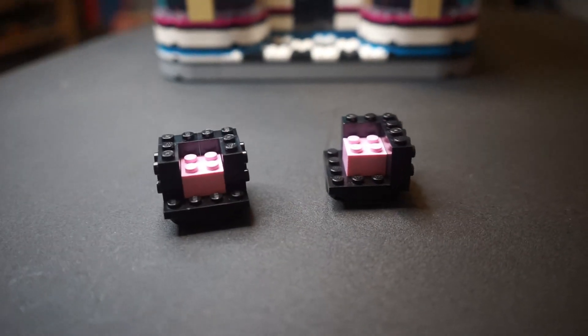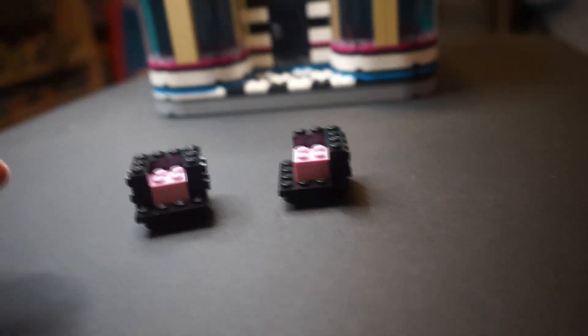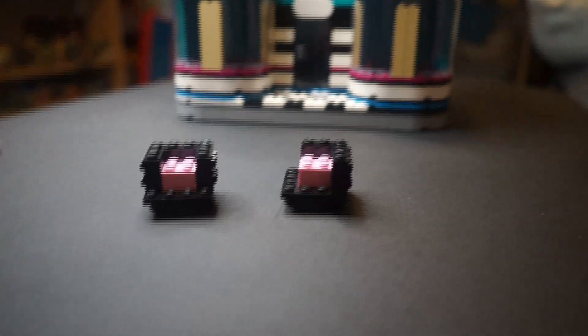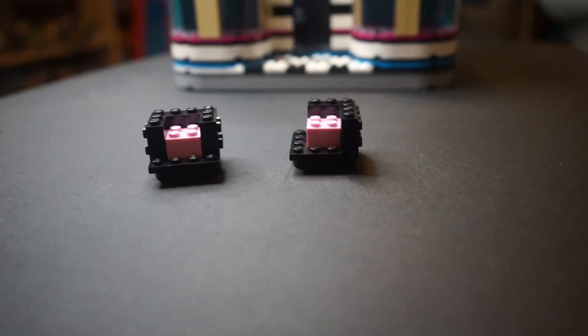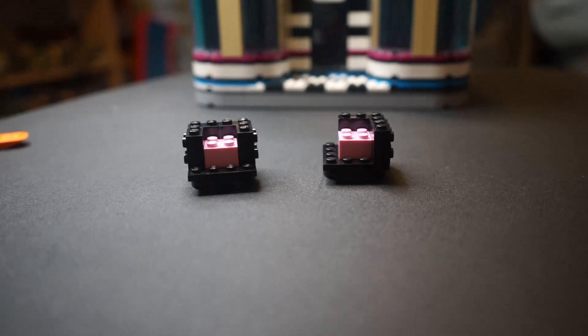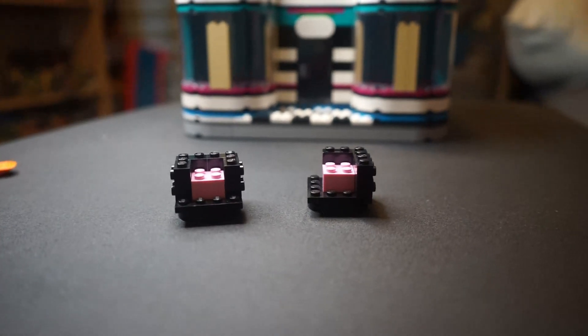Now I'm working on the Mickey Mouse heads on top. I have pink bricks in here to represent their brains — it's sort of a Brick Heads reference. If you know, you know. You probably do know if you're watching this video because you're presumably a Lego fan. I just thought that'd be a neat little Easter egg, but you won't be able to see them once they're done.